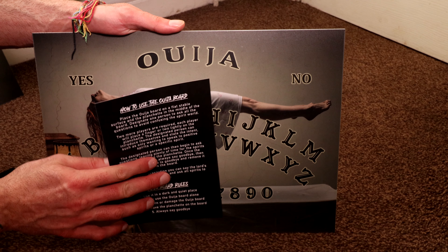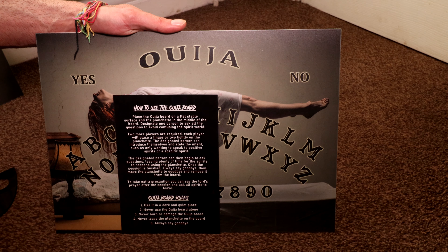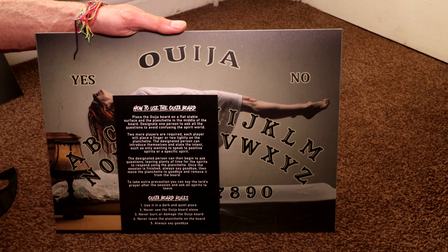It comes with a leaflet giving brief instructions on how to use a Ouija board and some rules to keep you safe whilst using it. Ouija boards are real so caution needs to be taken when using them. Thank you for watching and don't forget to like and subscribe if you haven't already.